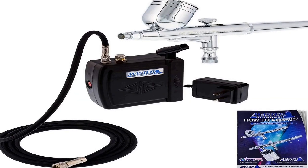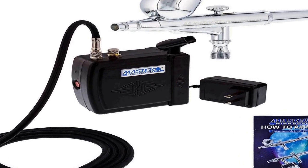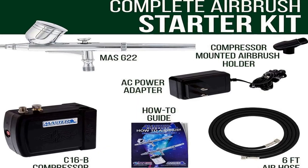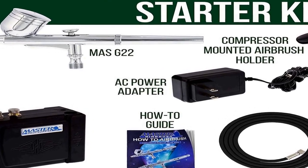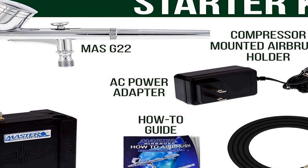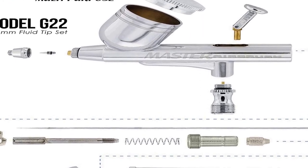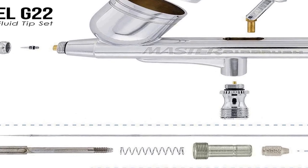The number 4 on the list is the Professional Master Airbrush Airbrushing System. On Amazon you will find a number of different products, but we are putting this in our list because of many different aspects. It features the Model G22 Multipurpose High Performance Precision Airbrush with a 1/3 ounce Gravity Fluid Cup, a 0.3mm Fluid Tip, and a 6-foot braided air hose with 1/8 fittings.